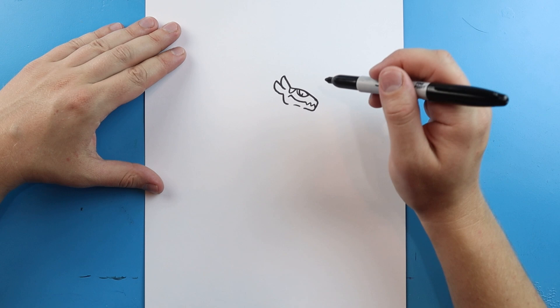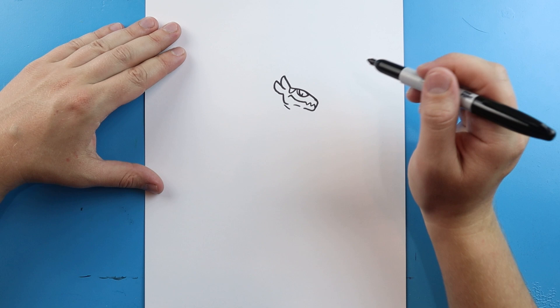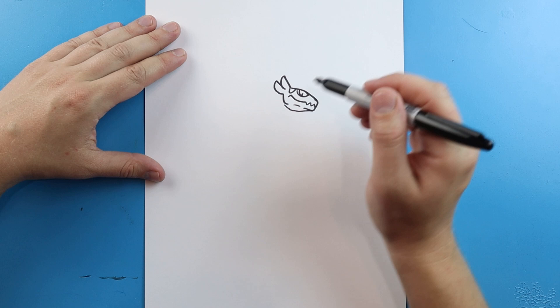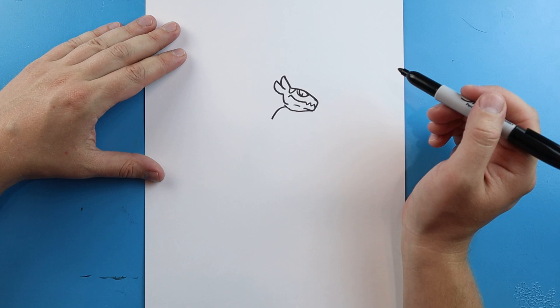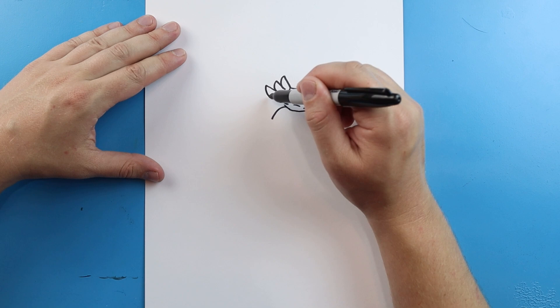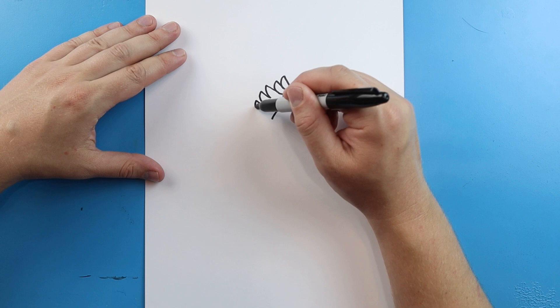Starting here, we're going to draw a little line down at an angle, and then bring it right up to here. The angle of him — it's kind of like he's looking down. Starting here, let's draw a line that's going to curve. And then right out here, let's draw a line that's going to come out and then bring it in. We'll do that again right here, and then one more time here.